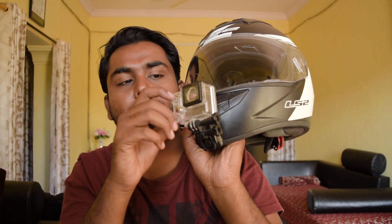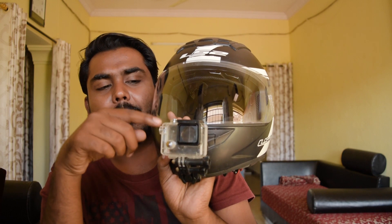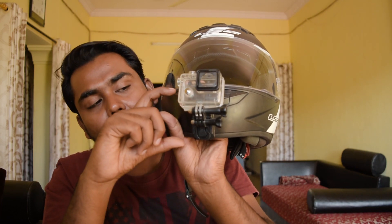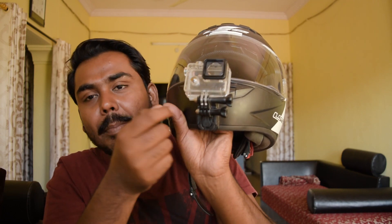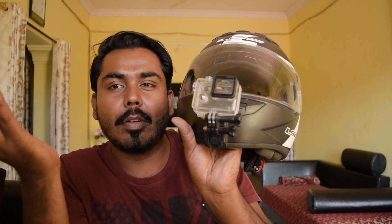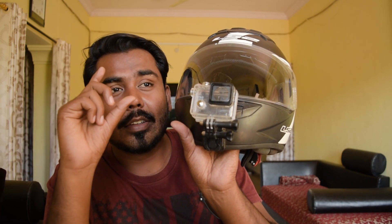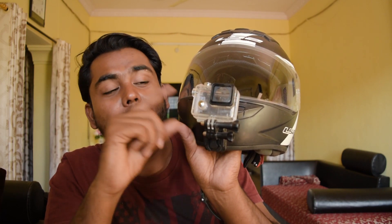It comes with a waterproof case, and it is waterproof till 20 meters underwater. This is how the waterproof case looks like — just like any other action camera. The only complaint I had with Hawkeye was that they did not provide an appropriate chin mount; it was a little too big for my helmet. If Hawkeye provides a smaller chin mount, it would be better. I did not get a chance to test the waterproof case as it is winter season and the swimming pools are closed.